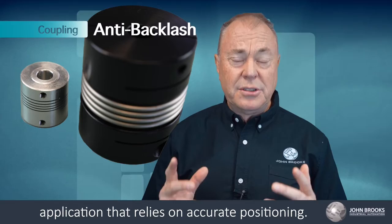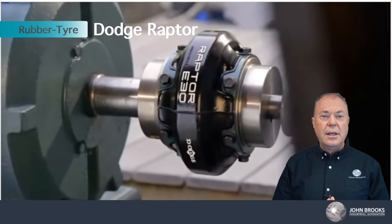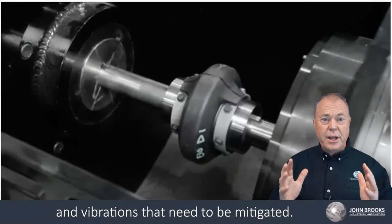Rubber tyre couplings, such as the Dodge Raptor, are comprised of a large natural rubber insert housed between two hubs. These types of couplings are particularly suited to applications where misalignment of the shaft is considerable and there are high shock loads and vibrations that need to be mitigated.